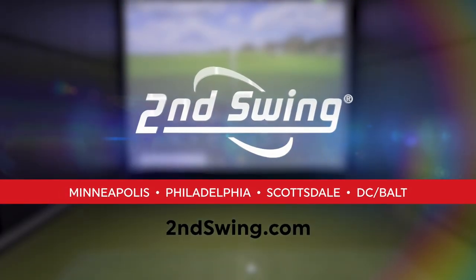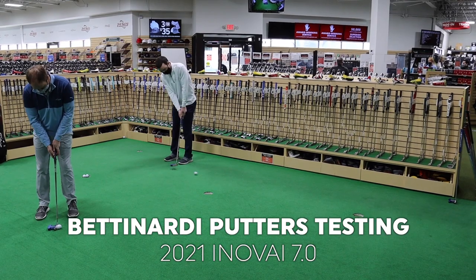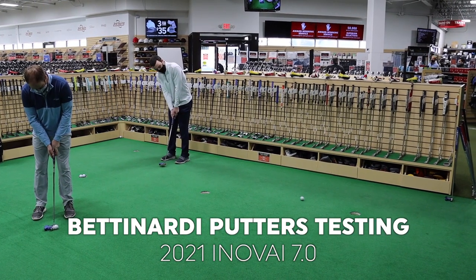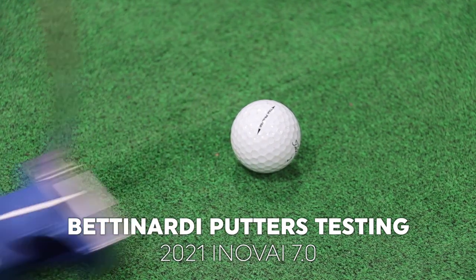Hey there golfers, Drew Mahold here with Second Swing Golf. I'm joined by Thomas Campbell, a master club fitter here at the Minnetonka location, and today we're testing out some new putters from Bettinardi. It's the Innovae 7.0 clubhead model.